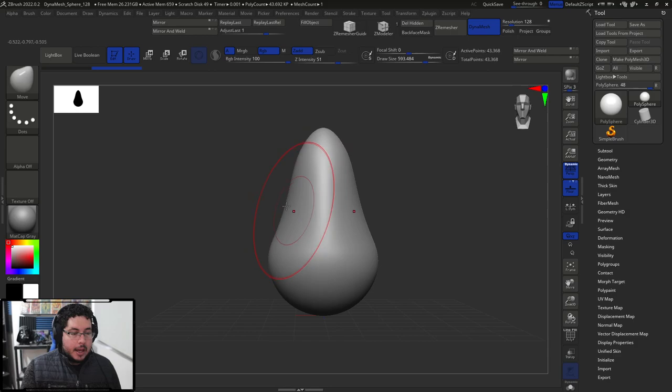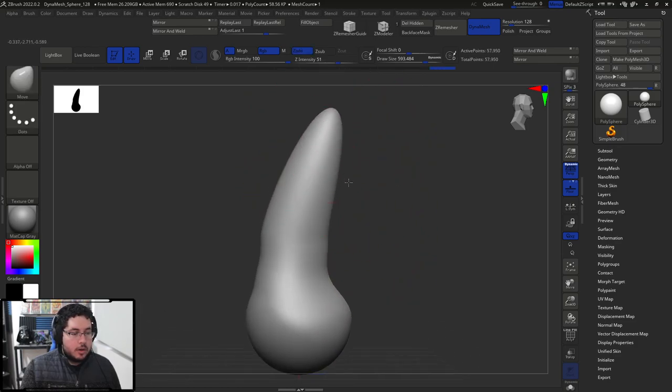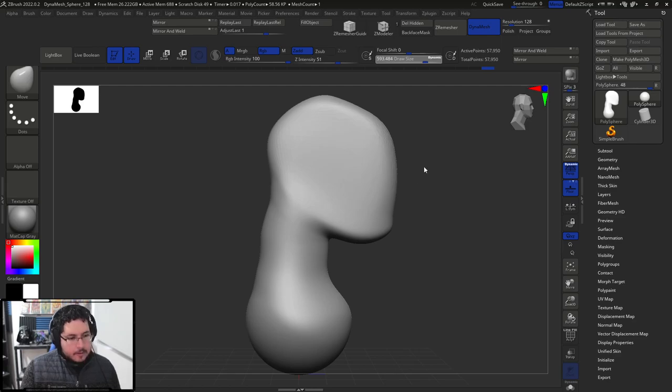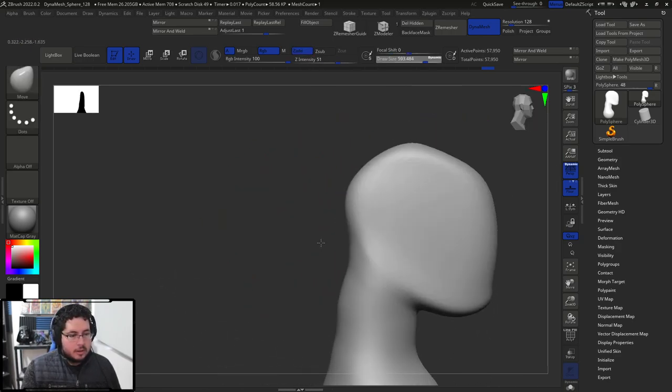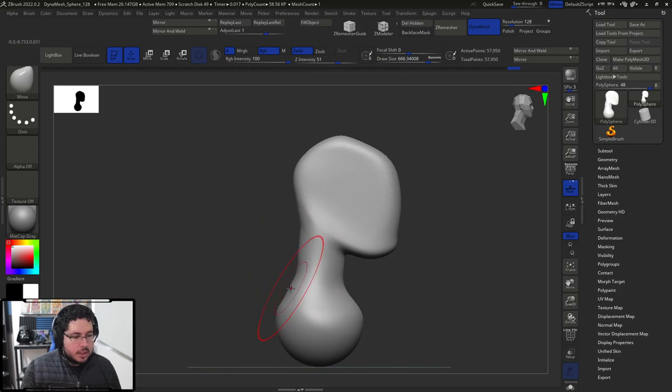So I'm going to start with my move brush and pull this out to create the neck. Then control and drag to recalculate the dynamesh, and then I'm going to create this sort of profile. I'm going to turn off perspective — I don't usually like to use perspective when working on these because it kind of distorts things. A teacher of mine when I was taking drawing classes mentioned that the head is kind of like a Dorito — a triangular looking shape. I always thought it was like a motorcycle helmet. That's kind of what I like to create on the side view.